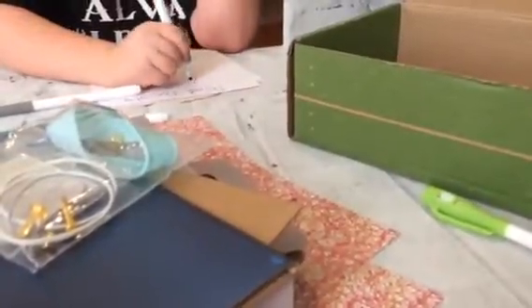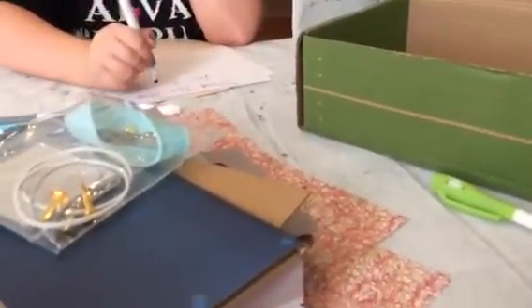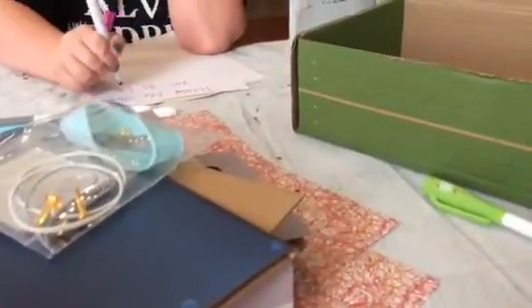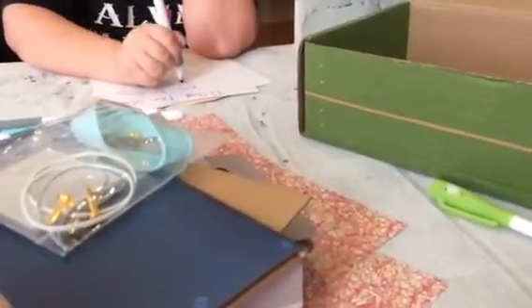This is the KiwiCrate — it's for ages 5 to 8. Zoe is 7 and she really enjoyed her box a lot. Everything you need — the instructions and all the supplies — comes in the box when you get it. So it's a really cool one.